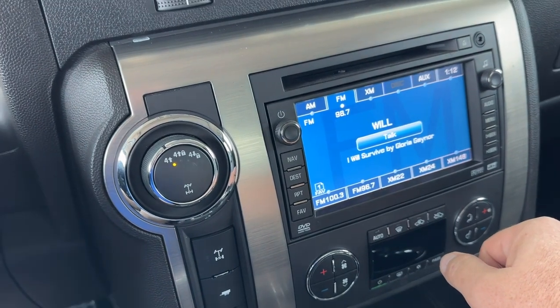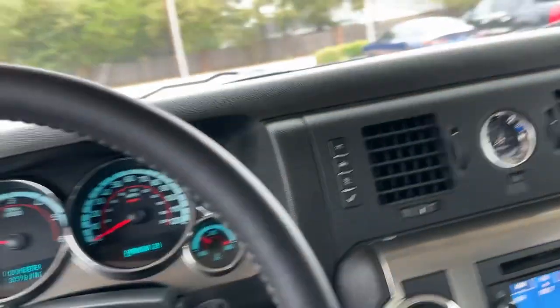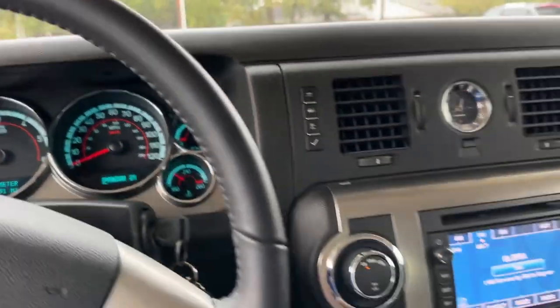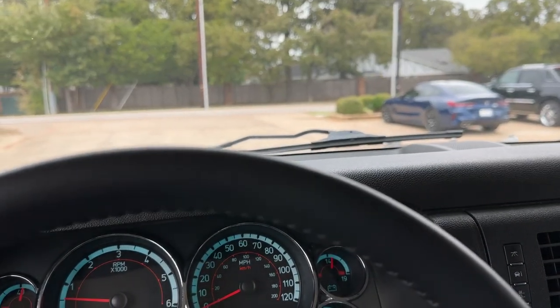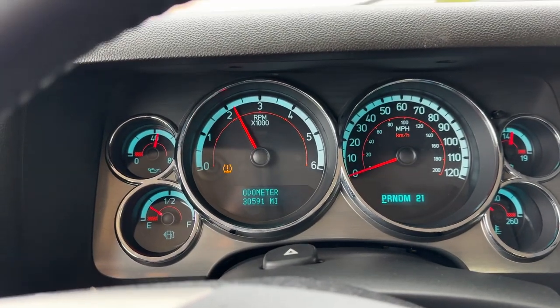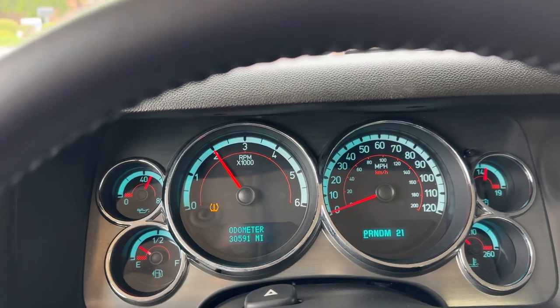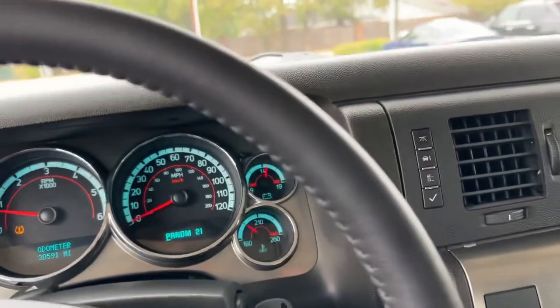Everything works — door locks, window regulators, side mirrors, all that stuff. We check and go through the whole vehicle. I'm going to rev it up here so you can see it doesn't have that loud, obnoxious exhaust noise that some of those exhaust systems have.